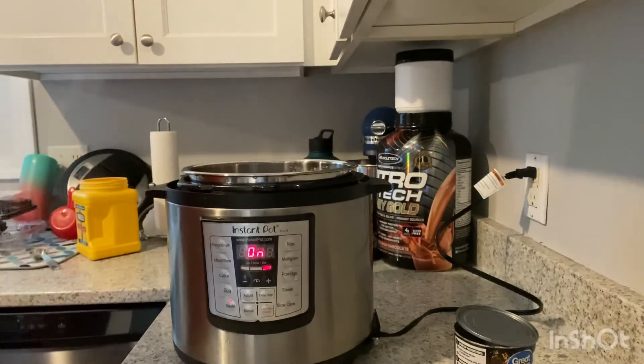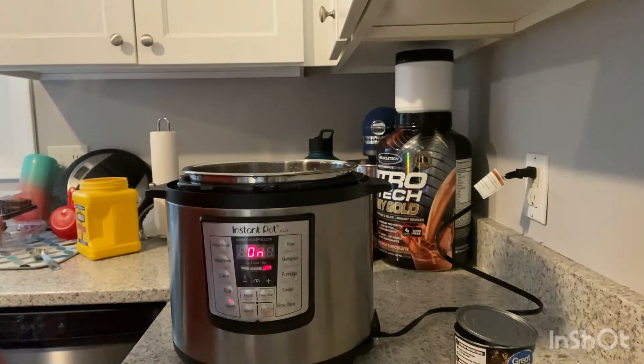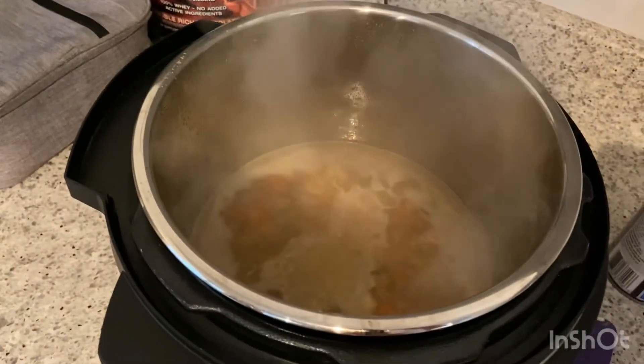Add a can of mixed vegetables. I actually recommend putting in probably 2 cans or 1½ cans of mixed vegetables if you like a chunkier soup — this one ended up mostly liquid and broth. Simmer for 3 minutes.